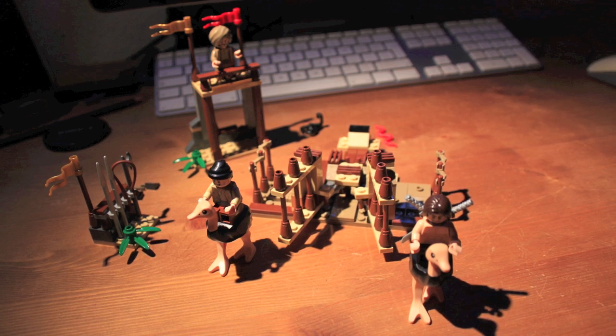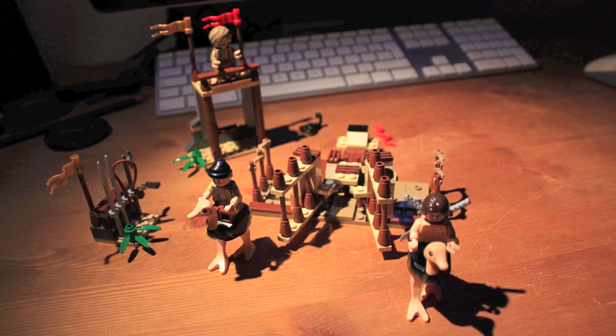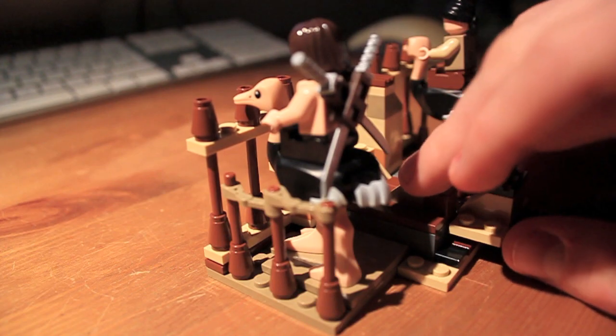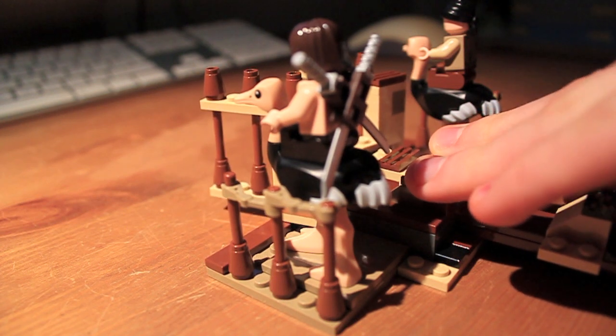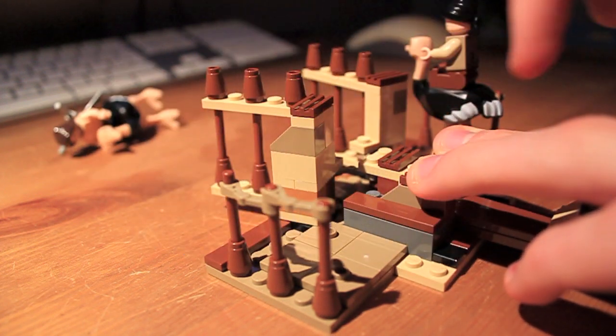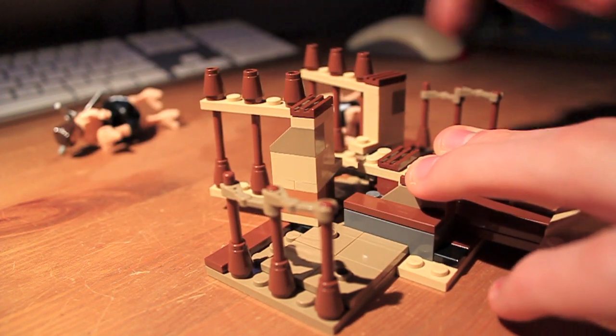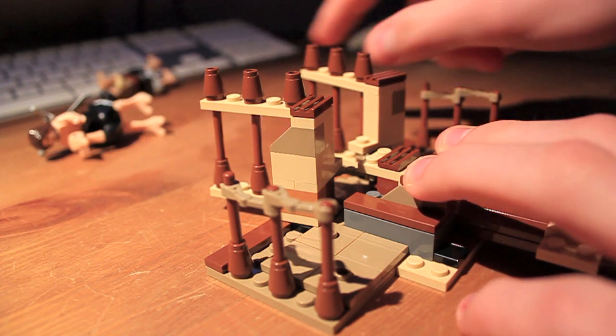But playability? Well, see for yourself. Three, two, one, go! He wins.